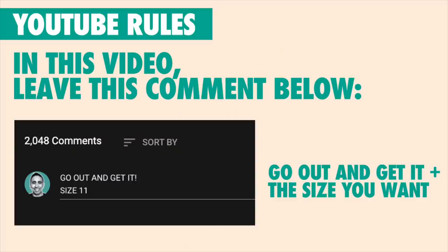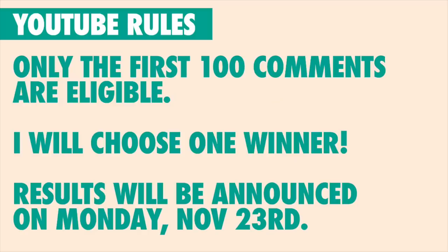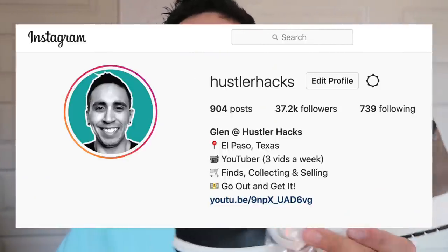Instead of this video being nothing but highlight reels of the bulk buy, I want to give away a couple pairs of mochas and make it worth your while. On YouTube, the first 100 comments — all you have to do is spell out "Go Out And Get It" and put your size right underneath that. I'll also double-check to make sure you're subscribed to my channel. I'm also giving away another pair on Instagram — go to Hustler Hacks on Instagram, hit follow, and follow all the instructions: leave your size, tag a couple of friends, and double entry if you put it in your story.